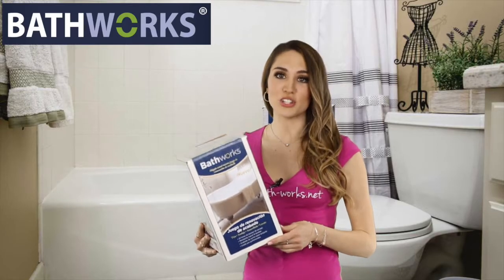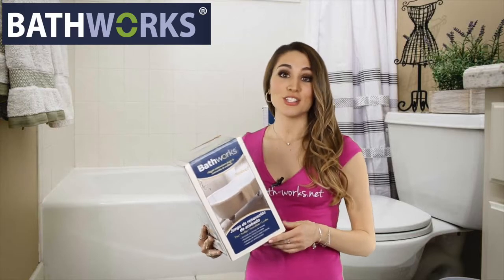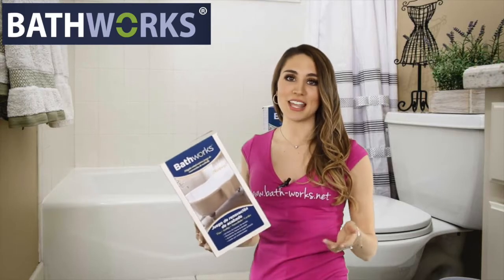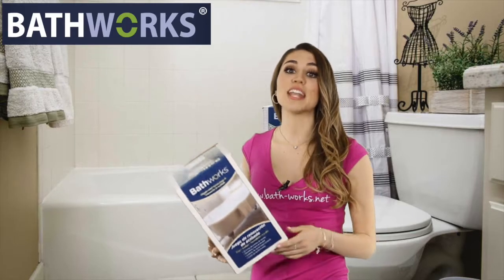Number two: use what the professionals use. It's not hard to understand why you'd want to do that. If it's good enough for the professionals, it'll be good enough for you. Bathrix uses a professional-grade, two-part resin, and when it's all said and done, it's tough as nails, it never yellows, and it's going to last.